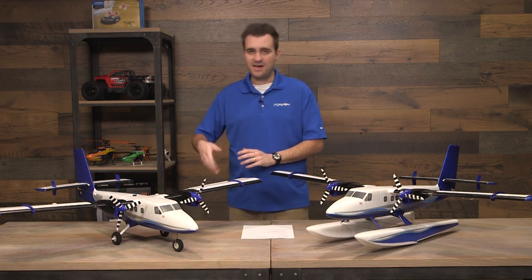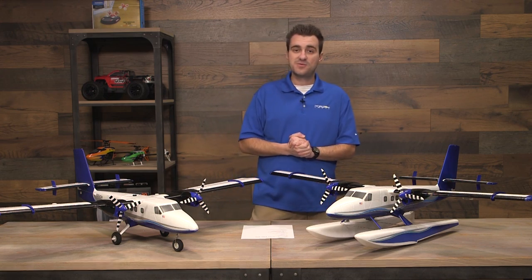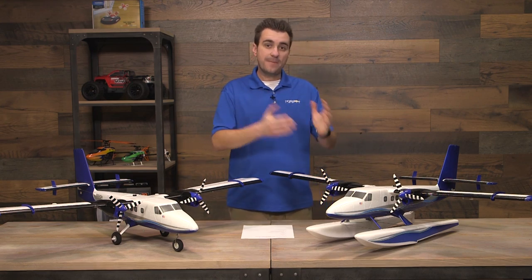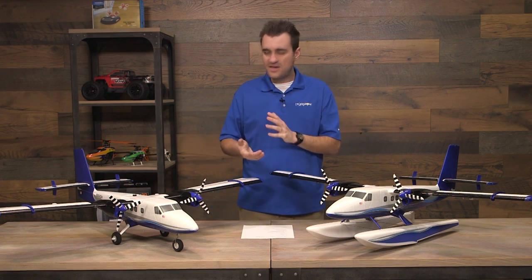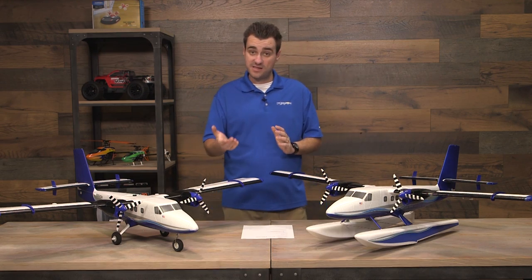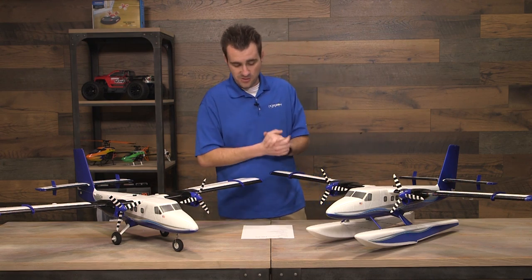This also has flaps, ailerons, rudder, and elevator. The Bind and Fly Basic version comes with an AS3X receiver that has Safe Select. Whether you get this as a Plug and Play model, where you install your own receiver, or the Bind and Fly Basic model, you really only need five channels to fly this plane — six if you plan on using Safe Select. That's a great feature for those with a DXE, DX6, or 6E.